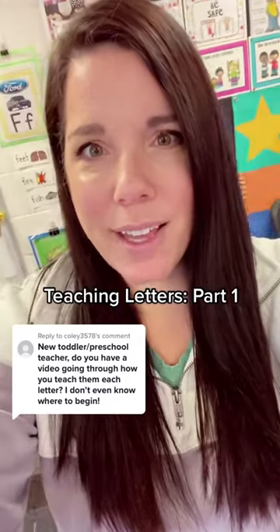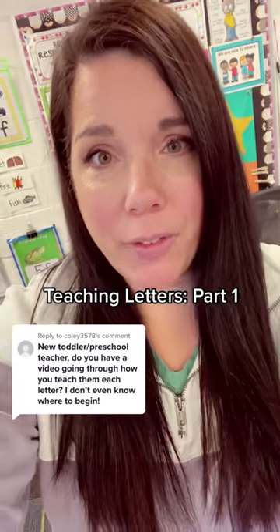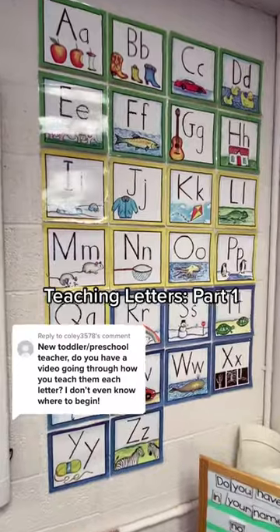How do I teach my preschoolers letters? That is a great question. I'm going to go through the process with you of what I do each week for our letter of the week. Students need to learn the capital and lowercase, how a letter is written, and the letter's sound.